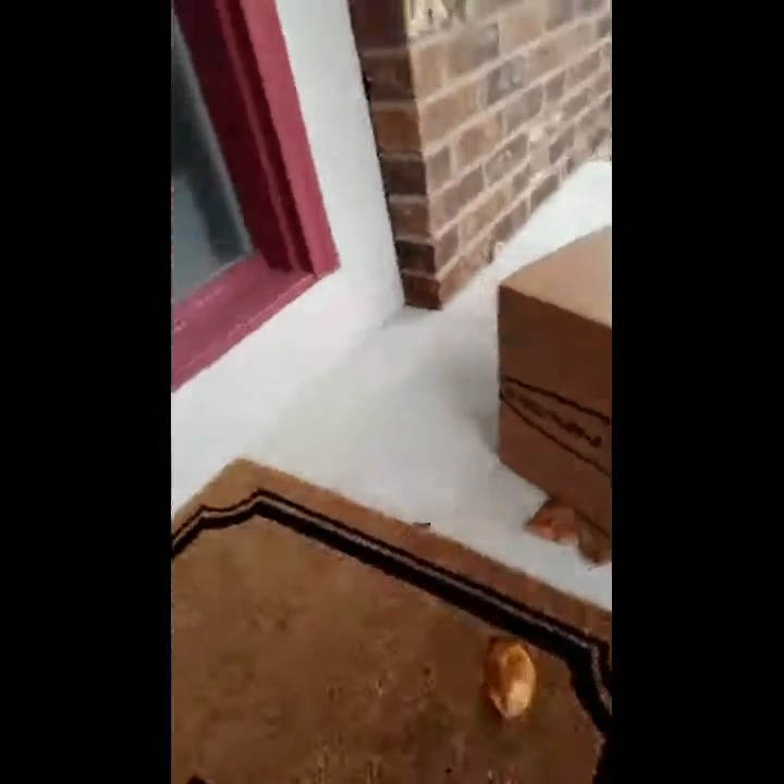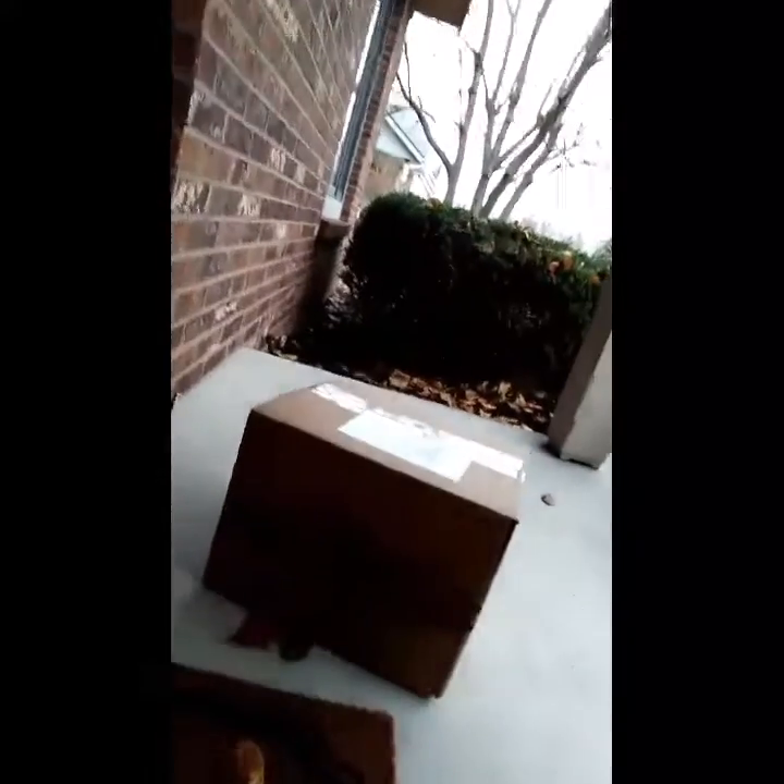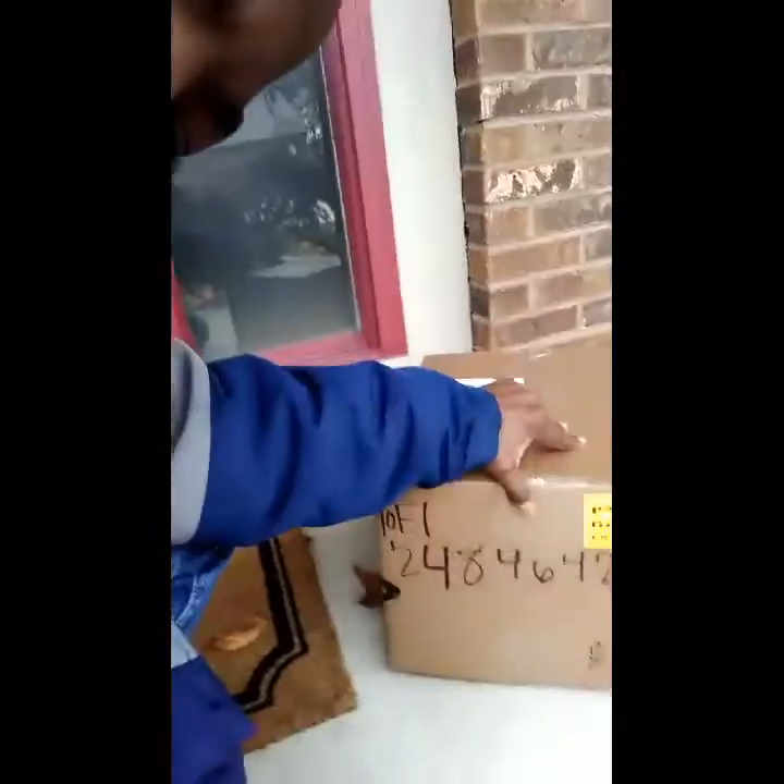Let's go ahead and get closer and see what this box is from Ben Flax. Alright, somebody sent me a box. Hopefully it was one of my subscribers. Thank you to whoever sent this to me.